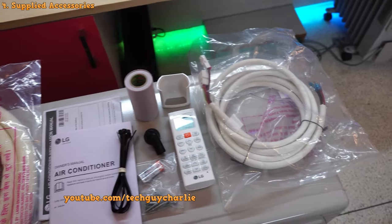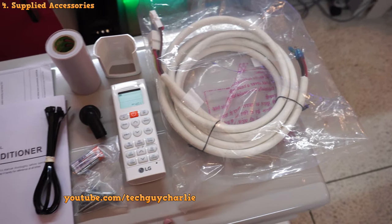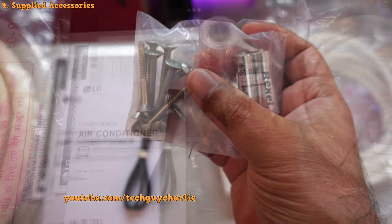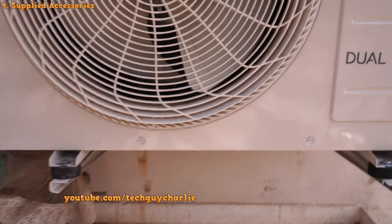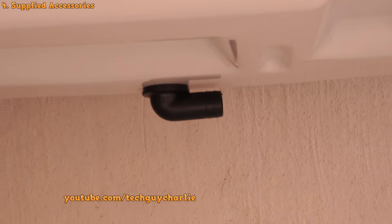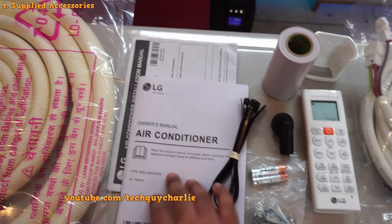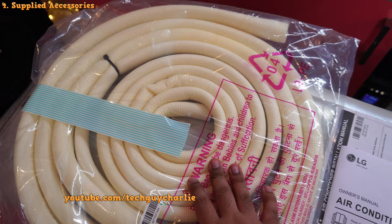Let me show you all the accessories supplied with the air conditioner. You have the connecting wire that connects the indoor and outdoor unit, a remote control, remote control holder, seasoning tape for the line set, AAA batteries for the remote, and some screws. There is also a drain pipe connector for the outdoor unit — it attaches at the bottom because when running in heat mode, the outdoor coil gets cold and condensation forms, so this lets you connect a drain pipe. Finally, you get zip ties, the installation manual, and a three-meter copper line set.